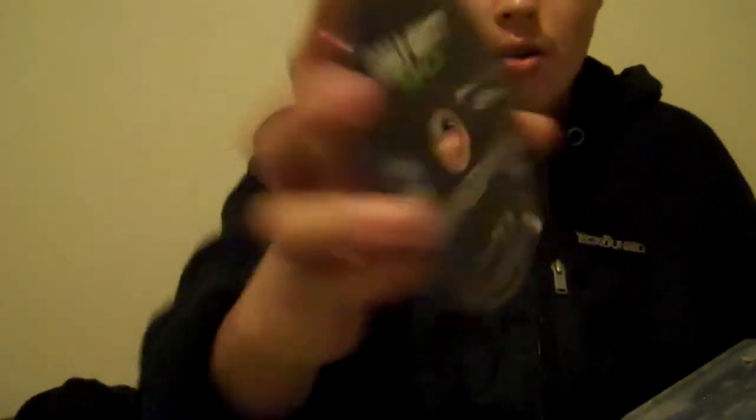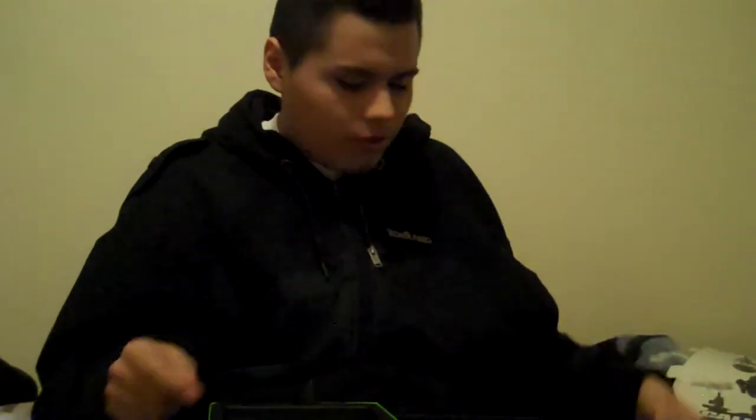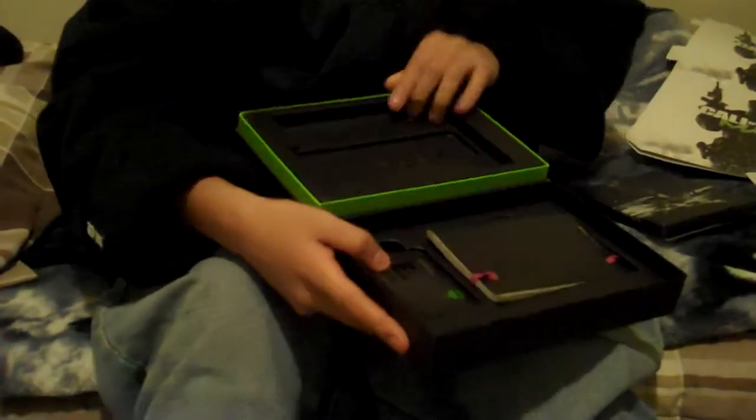Inside we've got a manual — nothing too big. It mentions Call of Duty Elite is 50 bucks separately. And here's the disc — nice disc. Here's the cover art insert. On the back of the game you got the Call of Duty branding popping out, looks very nice. I wonder if there's anything else underneath in there.